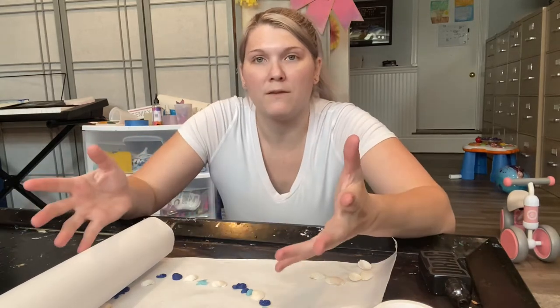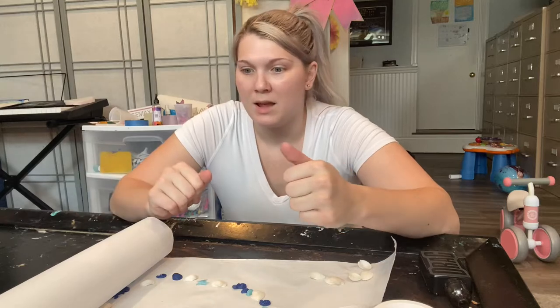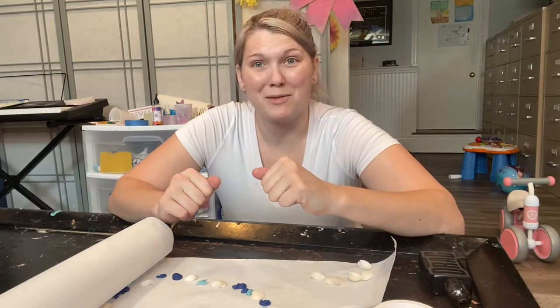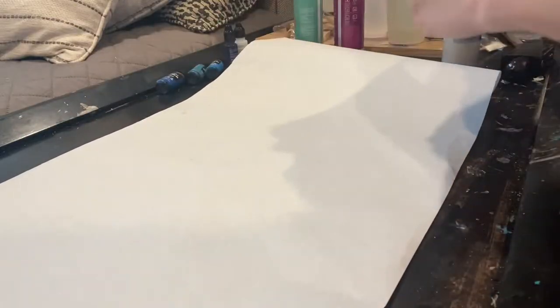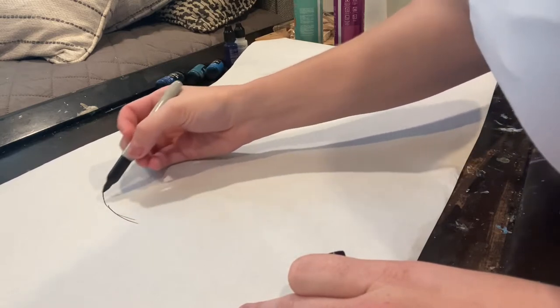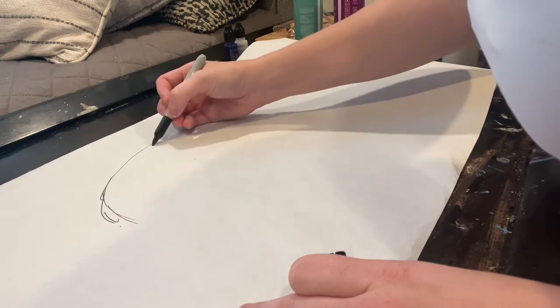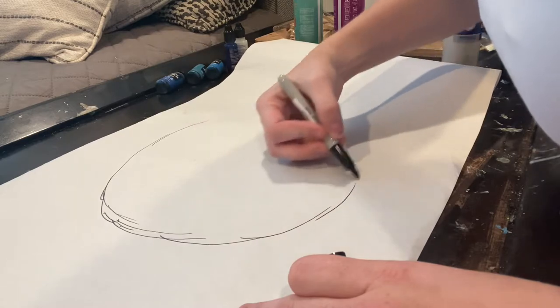It's going to be ocean themed, which is what my last five videos were — ocean themed. So I'm going to mix up my resin and we're going to start this process. I'm first going to make a circle on the freezer paper, and I'm doing it on the opposite side because I do not want the marker to bleed through. Depending on how big I want my bowl, that's how big the circle is going to be.